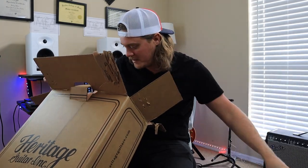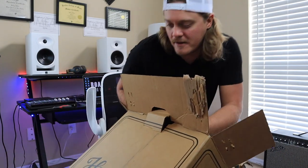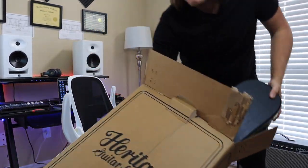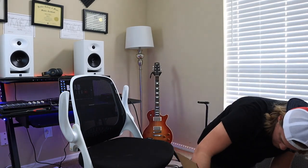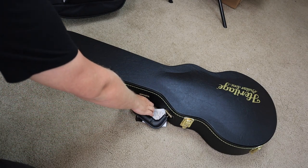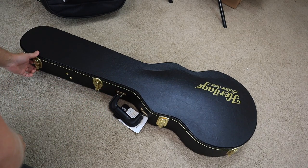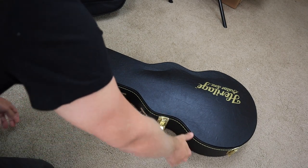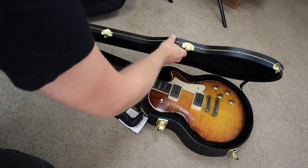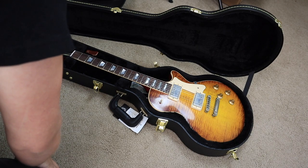Got some bubble wrap in here. All right, I can see the case. Here's the case — pretty awesome Heritage guitar case. This may be the nicest Heritage case I've ever received. We're going to open it up for the first time; I have not seen this guitar yet, so I am super excited. Wow, this thing is amazing already.